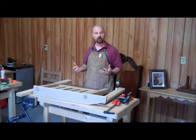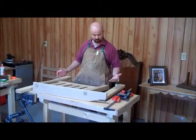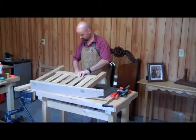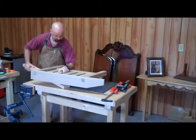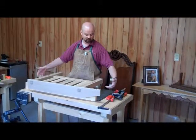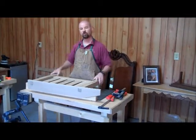With both side assemblies glued up, now it's time to connect them together and put the front and the rear rail in place. In order to get this piece to set on the bench a little more level, I'm just going to use a couple of 2x4s. I'll put them underneath the legs. Now I've got a nice level surface and I have plenty of access to the bottom of the leg assembly so that I can go ahead and put some clamps there and squeeze the whole thing together.